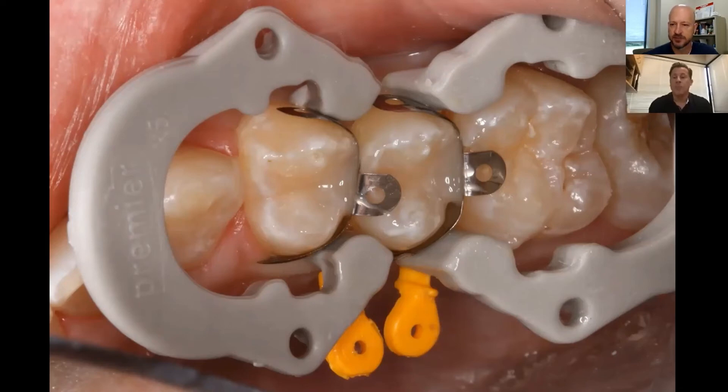Most dentists notice that anytime you don't use something with a concavity or convexity — like you get with the X5 matrix system — you get that knife-edge finish, and when you try to polish it, you end up shredding floss or chipping the marginal ridge. The true advantage is having a matrix system that gives you that concavity, convexity, and contour that we're all desiring.